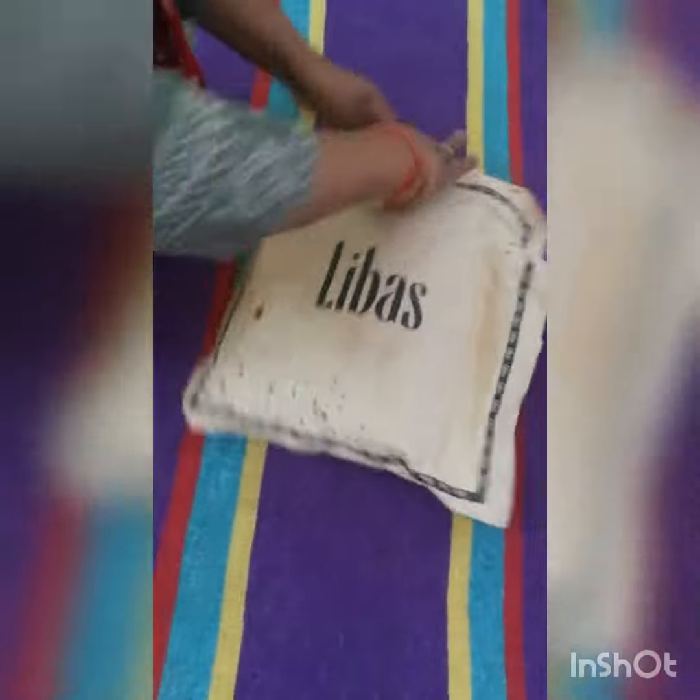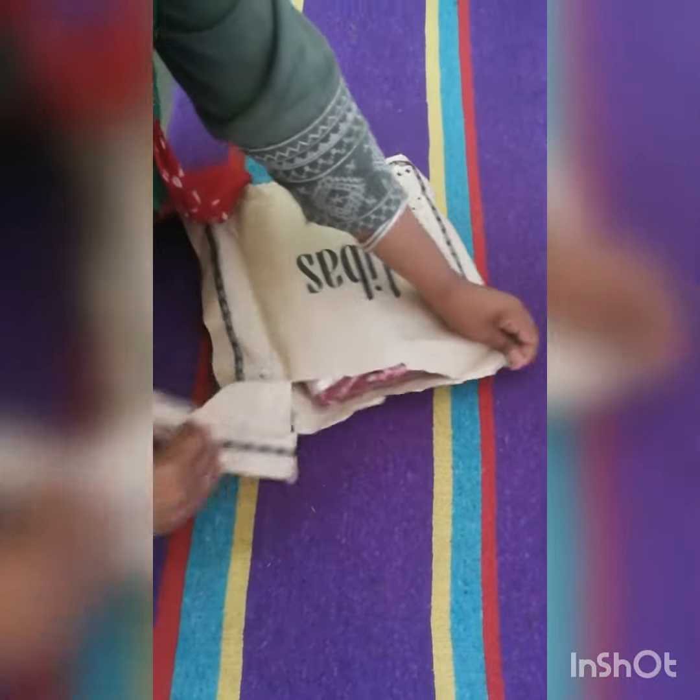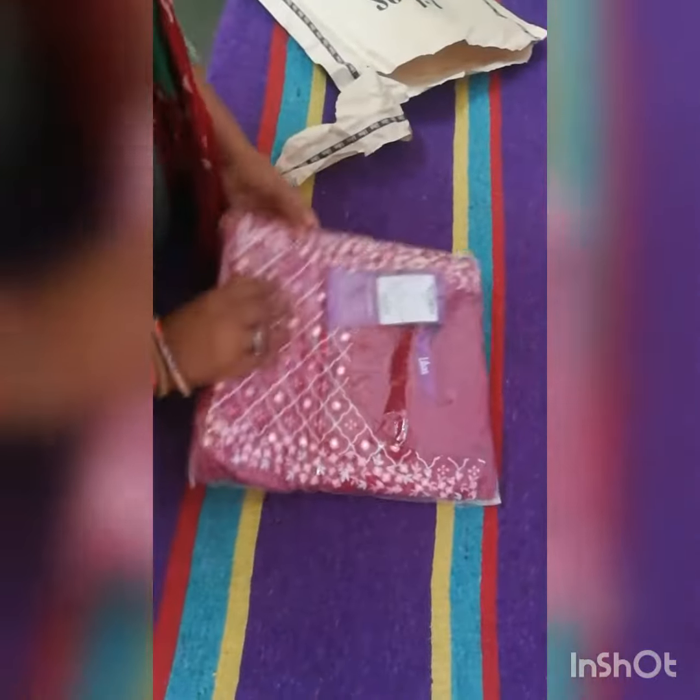Hello friends! I have ordered a suit for the first time and I would like to share it with you. Speck was selling a lot, so it was 60% off — a kind of sale.